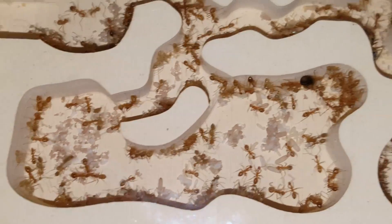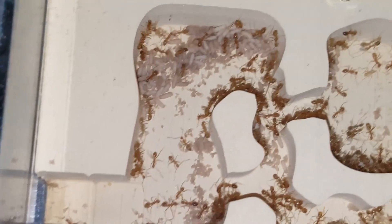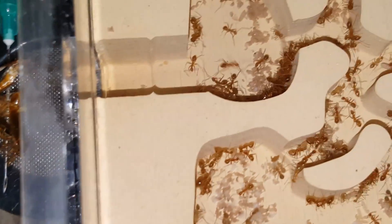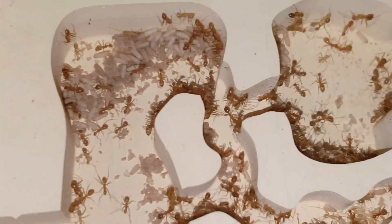In a few weeks I should be getting more queens of the yellow crazy ants. I'll try to add them to this colony and do a video for you guys when I get them. Probably best to add them one at a time — I just love looking at those eggs.